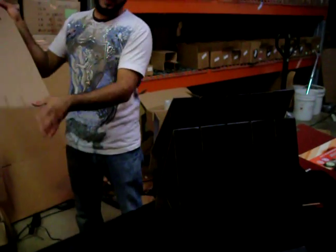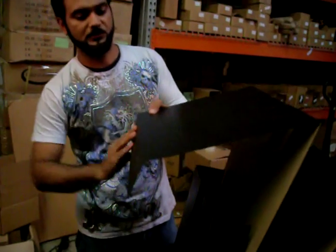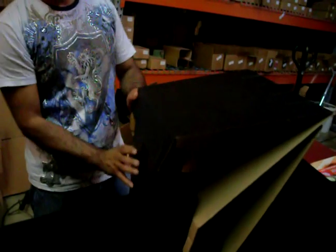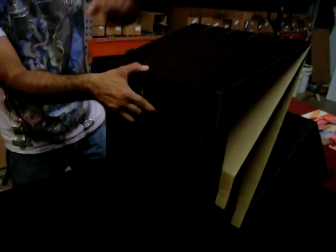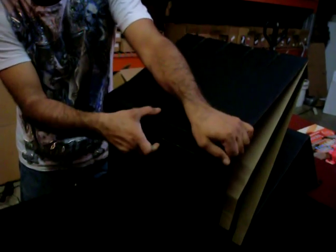Then we're going to take the third one, take the one side bended, insert it — as you can see, we just insert it right here. Bend this this way, and then go ahead and bend this from here, bend this from this way. Then we're going to insert this last piece right in here.